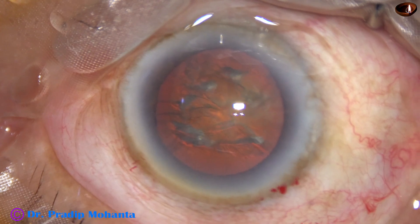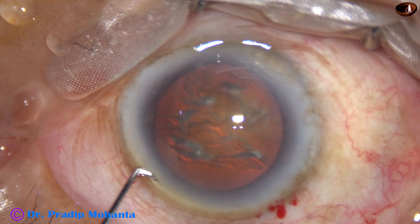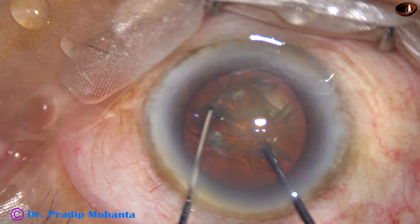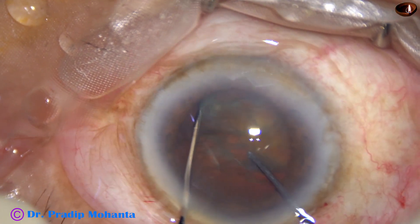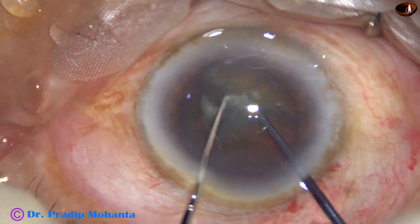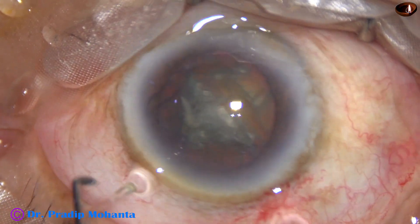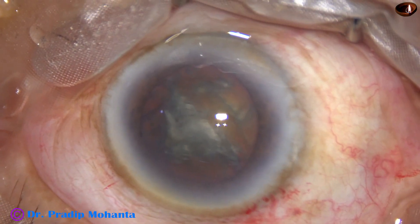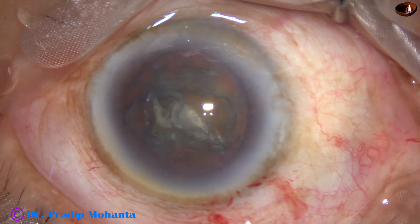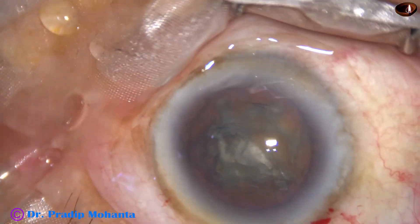And now is the time to introduce the FECO probe. But I tried first to see if I can divide this nucleus with the pre-chopper. But I could not. I should have gone to a deeper plane and tried, but it was superficial. Anyway, we can manage this case.